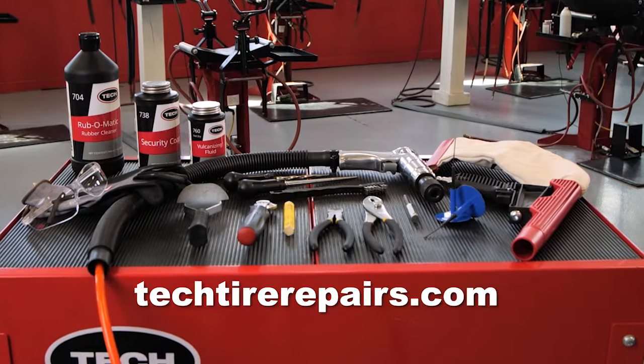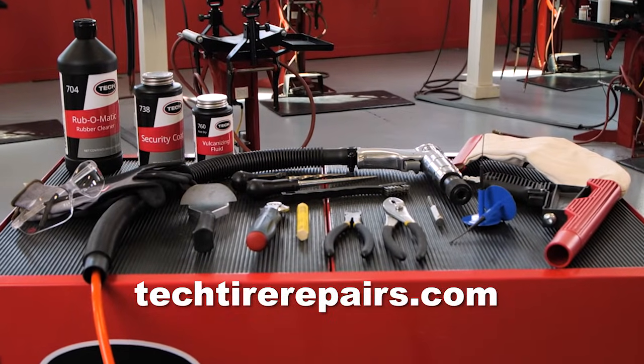Now let's take a look at the industry standard tech tools needed to properly repair a self-sealing tire. These tools can be found on our website at techtirepairs.com.